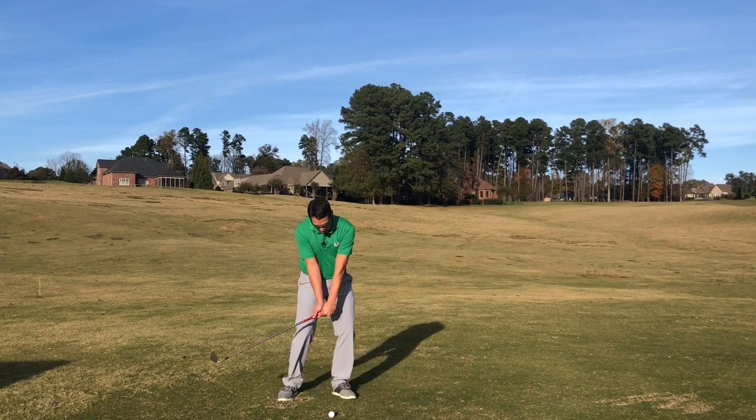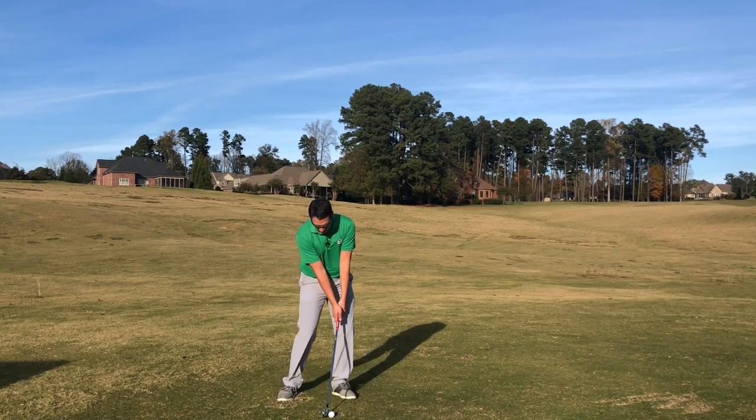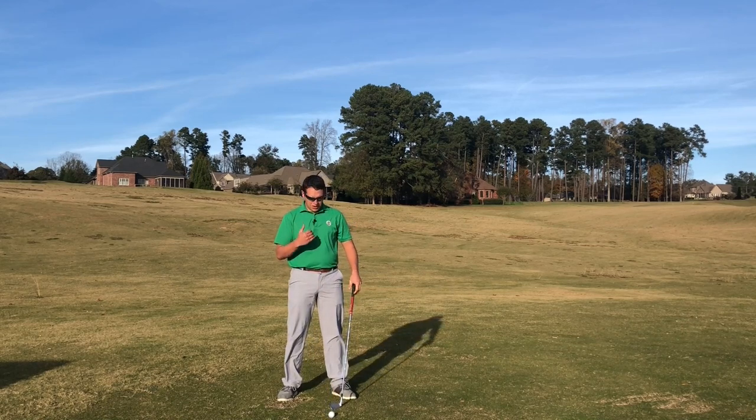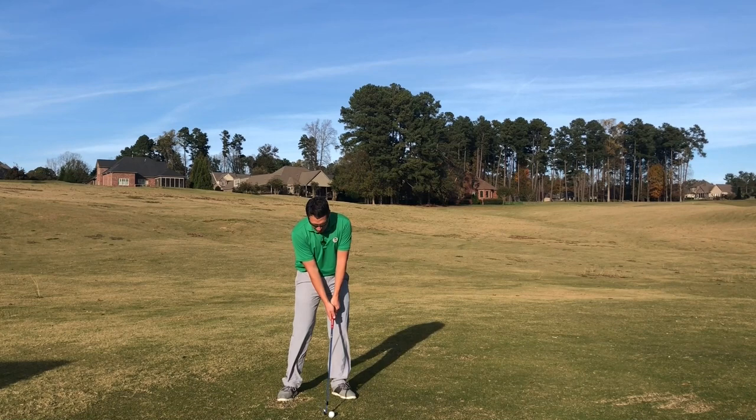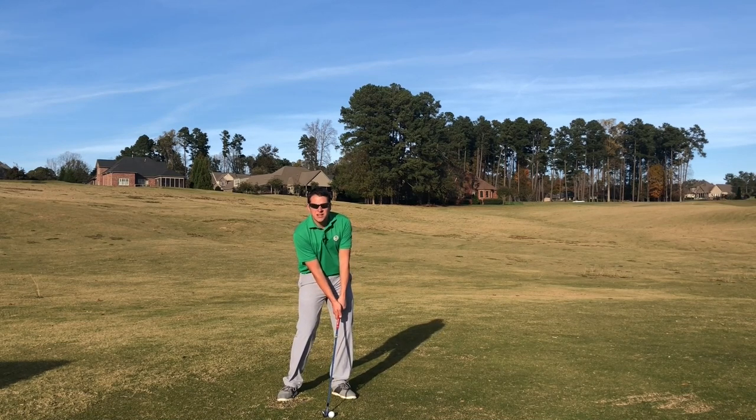They're also keeping their hands in front of the club head. At the moment of impact for every single one of those great ball strikers — and I promise you, if you go back and look — you will see that the lead arm is leaning, the hands are in front of the club head, and the weight has transitioned to the lead side.